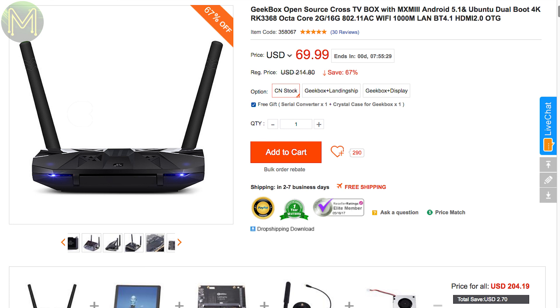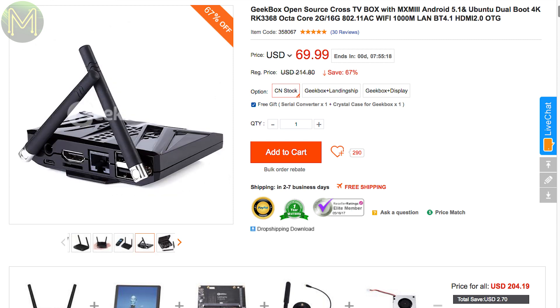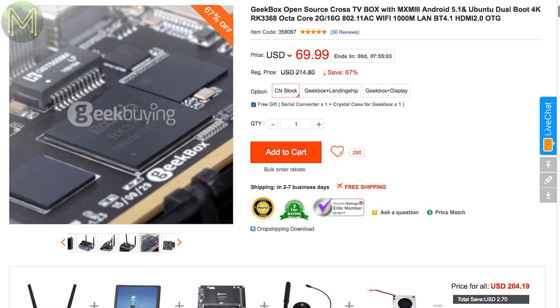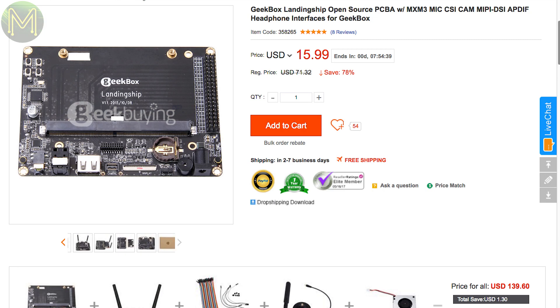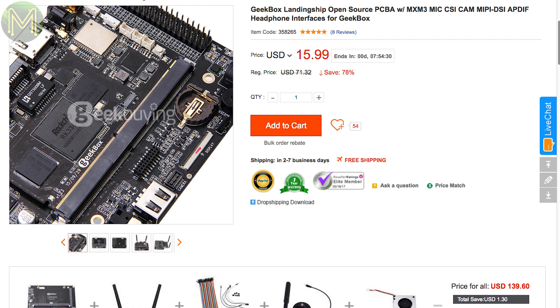While looking for a decent hackable TV box, I came across a sale on the Geekbox. For $70 US you can pick up a fully hackable SBC with an RK3368 octa-core SoC, 2GB DDR3 RAM, 16GB flash, Wi-Fi, Bluetooth, gigabit Ethernet, and HDMI 2.0. For an extra $10 US, you can get a dock that breaks out all the GPIOs from the SoC. This is pretty cool, and the cheapest functional 8-core SBC I've seen around.